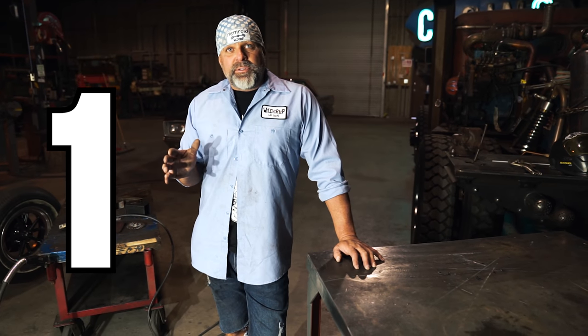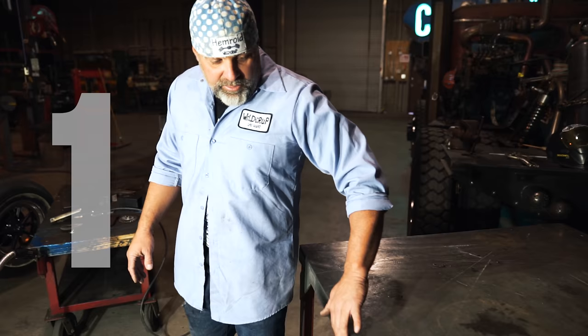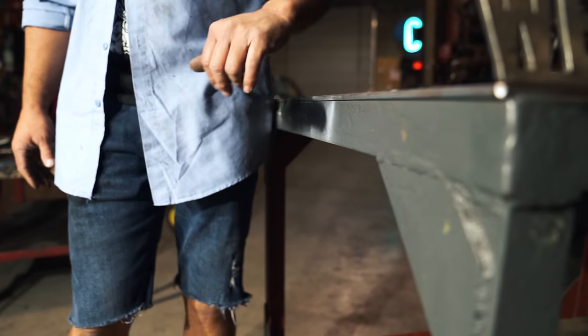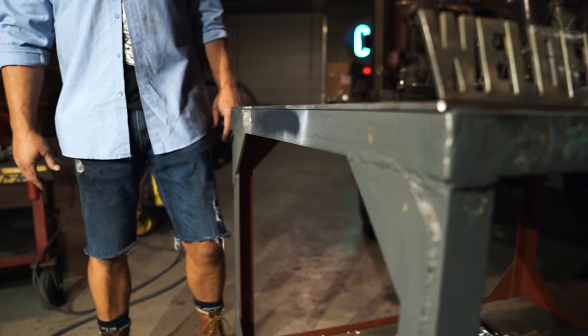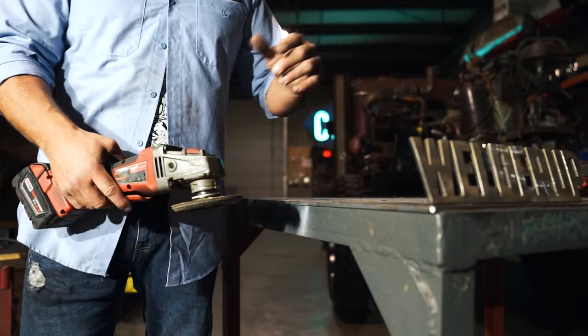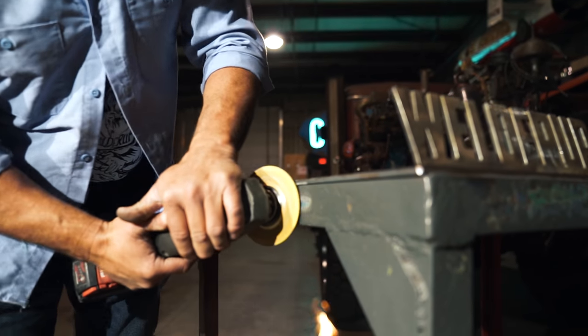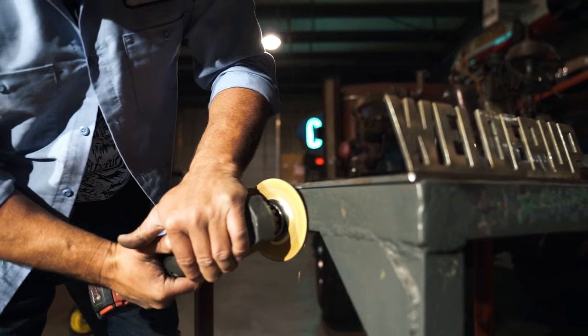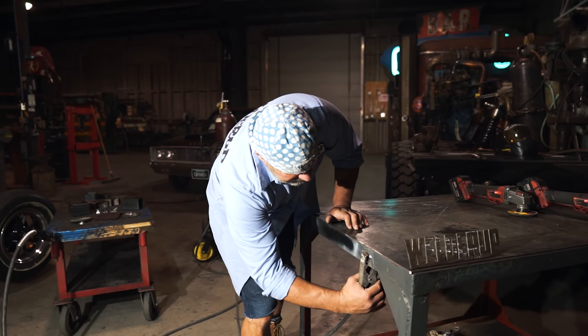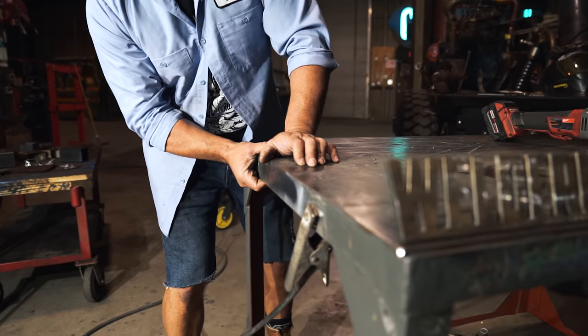Number one, you need to have a clean surface for your ground. If you're looking at this table right here, it's been painted — it's got a little gray paint on it and probably some rust. So what you wanna do is take a flap disc or a grinder and just clean it up. When you put the ground on there, you should have a good ground right there for your surface.